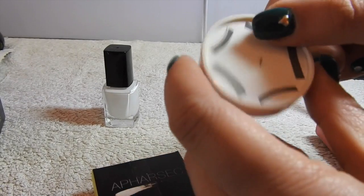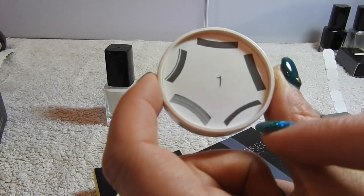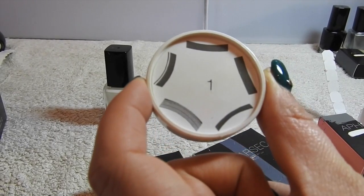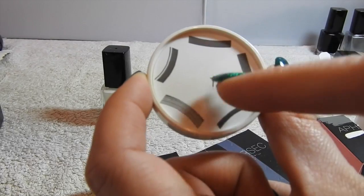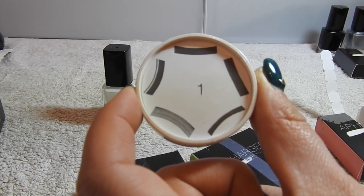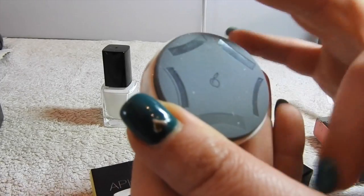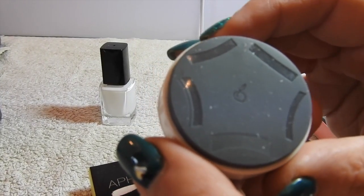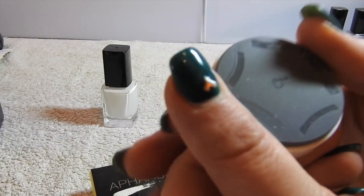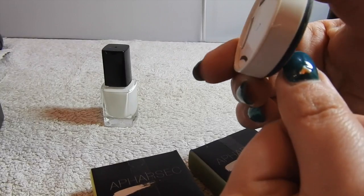As you can see, the plates have the designs printed on top of the plate so you can see what it is you're stamping and what's on there. They're quite easy to see, unlike stamping plates where you're trying to look at the image. The images are underneath, and the whole point is that you roll them onto the nail.